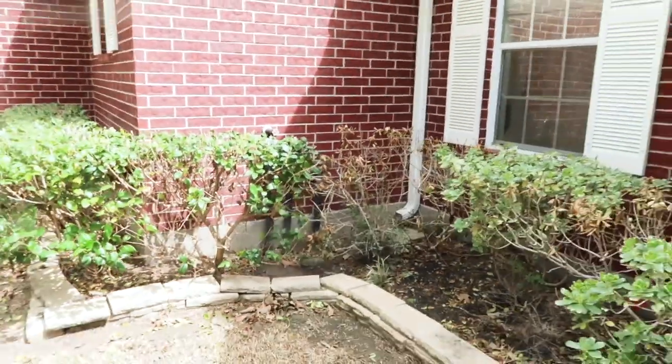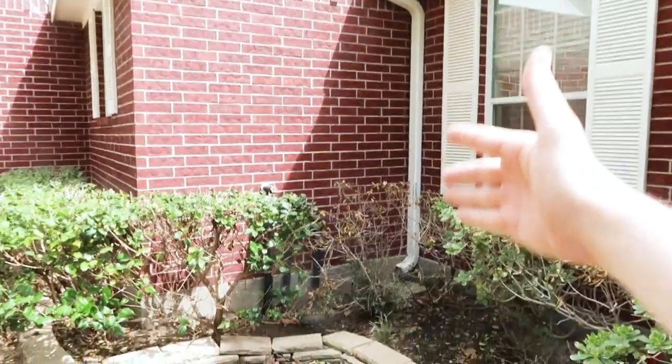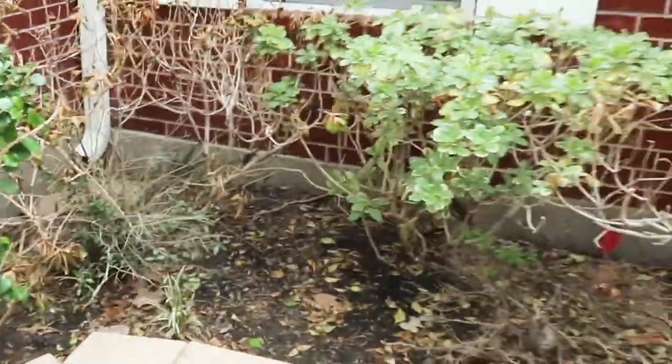Right now we haven't seen any effects on it, but you're talking a long-term effect — all this roof water coming through, coming down, and pouring into this area. You can already see the erosion. Eventually it'll just keep getting worse and worse.